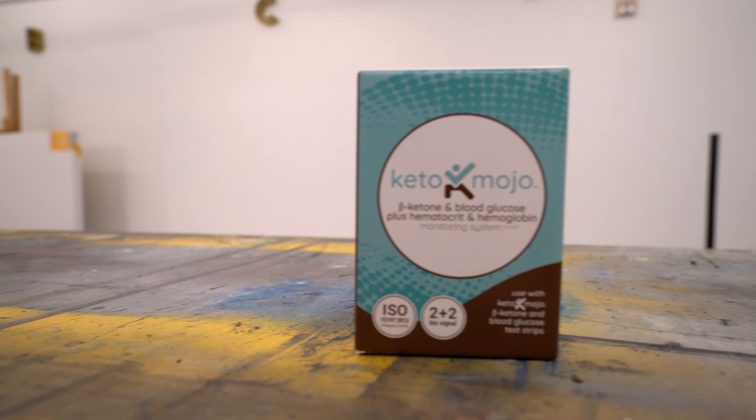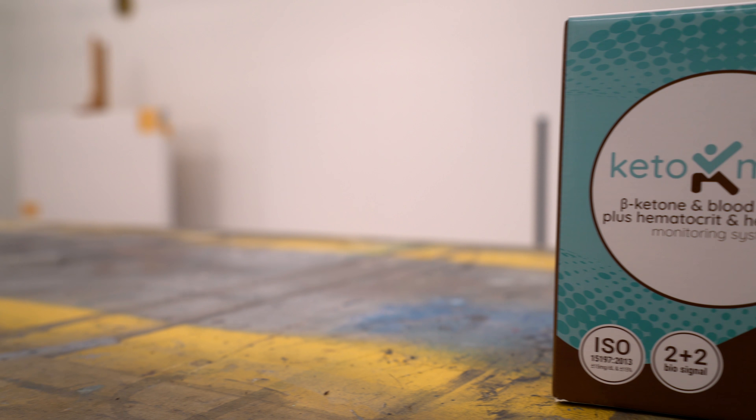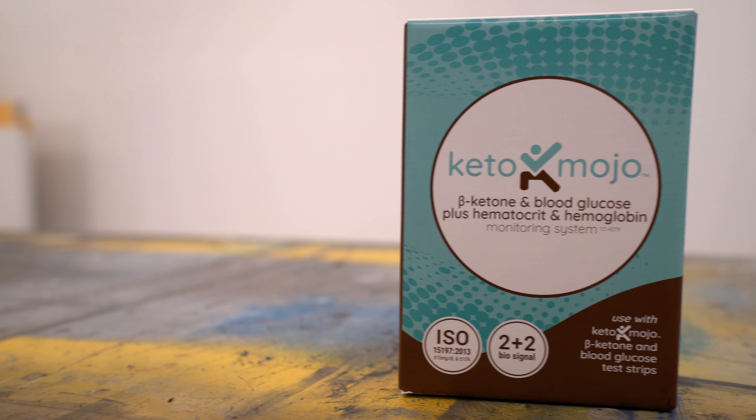What I'm bringing you guys today is an unboxing of the Keto-Mojo. It's a blood and glucose monitoring system, so it uses blood, and you can measure both ketones and your overall blood glucose levels. This is a big advantage for people who are doing a ketogenic diet. If you do have issues with diabetes, you can also use it for that, because you can monitor your overall blood glucose levels with it as well.